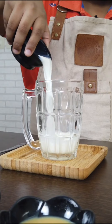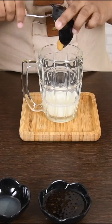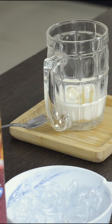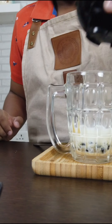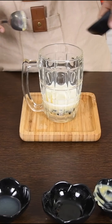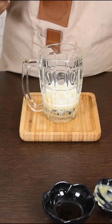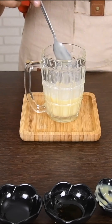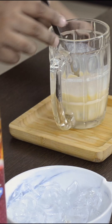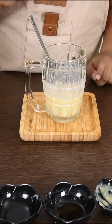First, let's add milk, condensed milk, passion fruit syrup, salt, and lime juice. Mix. Additionally, you can add passion fruit pulp from the fruit. We have finished mixing the milk, condensed milk, lime juice, passion fruit syrup, and salt.